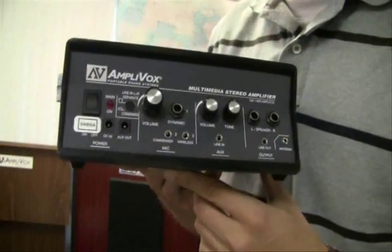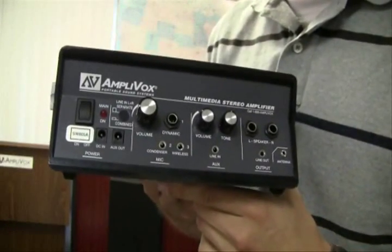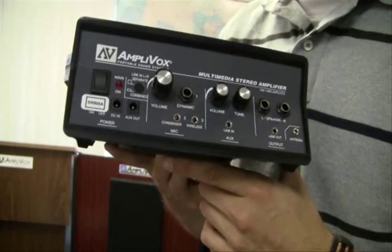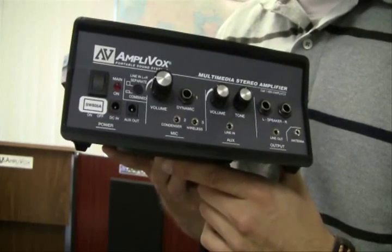Our next frequently asked question involves this, our amplifier. The question is: what is the difference between the S805A amplifier and the SW805A?